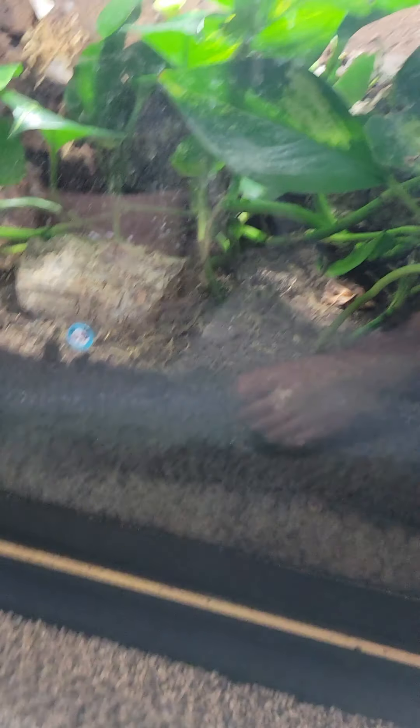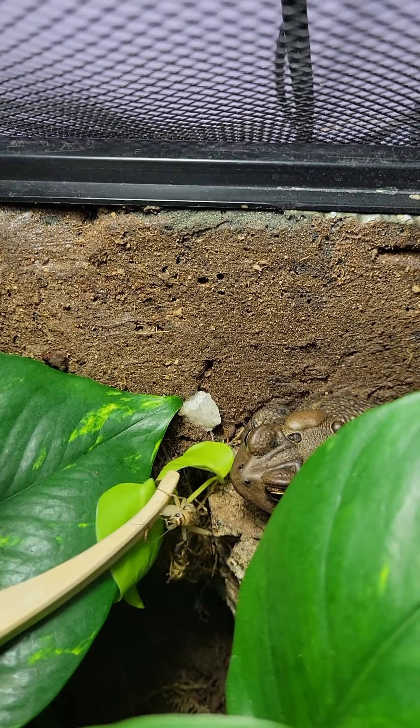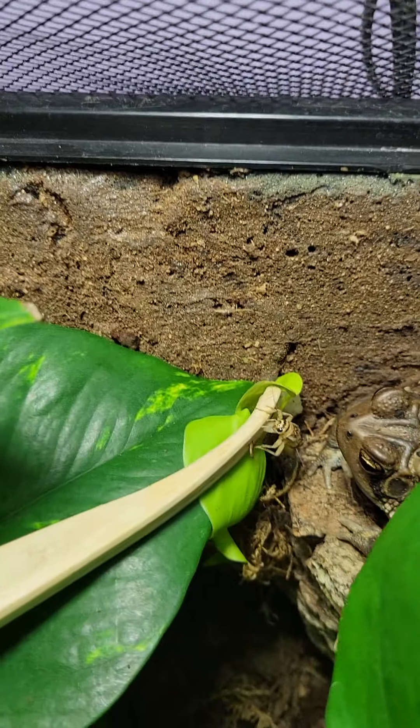This is our toad tank. Mr. Muck is sitting up on his little ledge right now. I'm gonna try to feed him. Sometimes he takes crickets from my hands, but let's see.